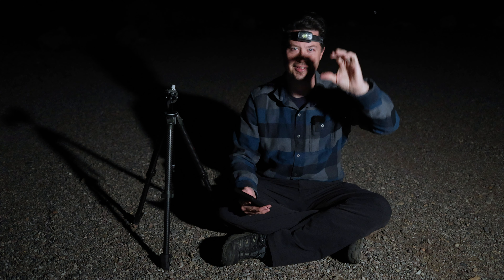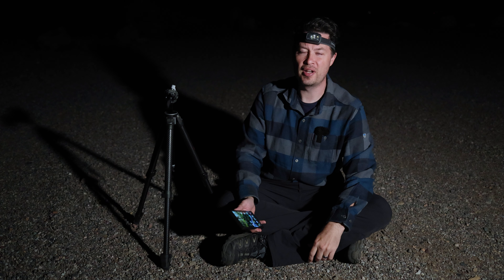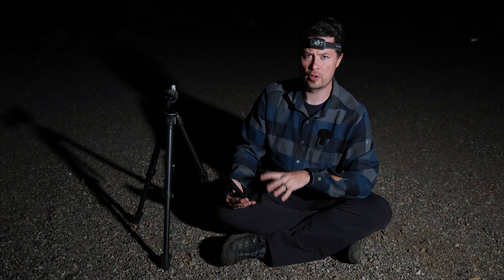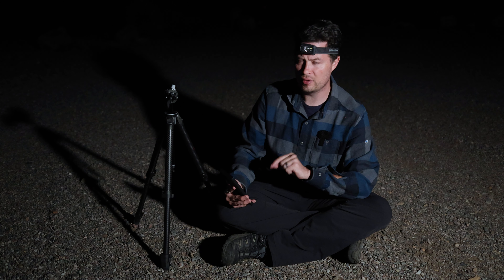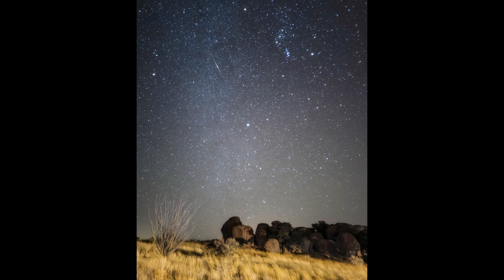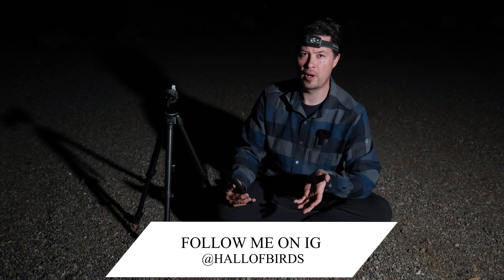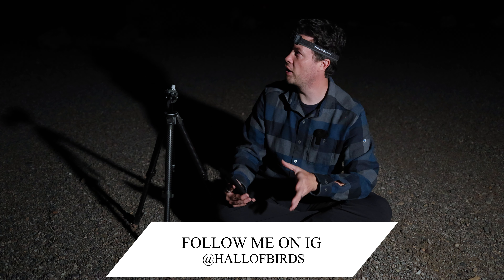I'm going to turn my headlight on. What's up guys? Welcome to the first Milky Way episode of the year. Finally, it's been a while. So we're going to do some phone stuff tonight. I did already with the S23 Ultra — I did astrophotography a few months ago, but since then the Milky Way has started rising and it's beautiful finally.